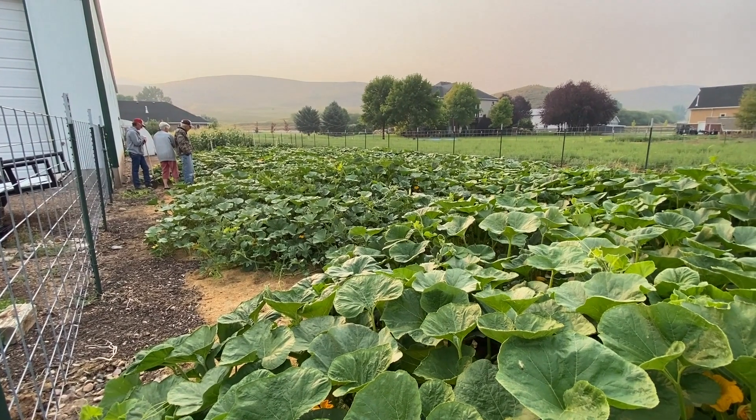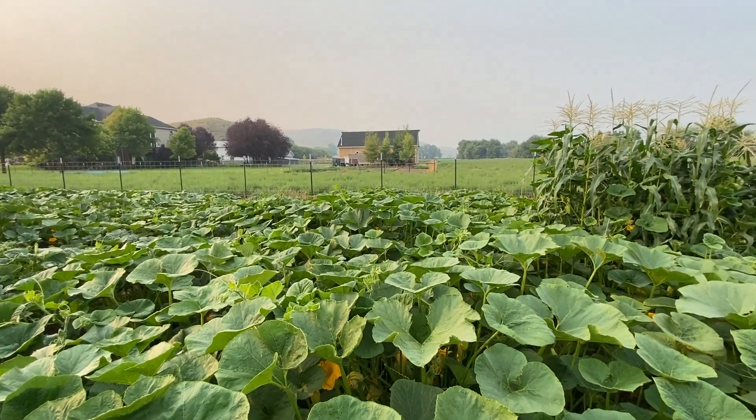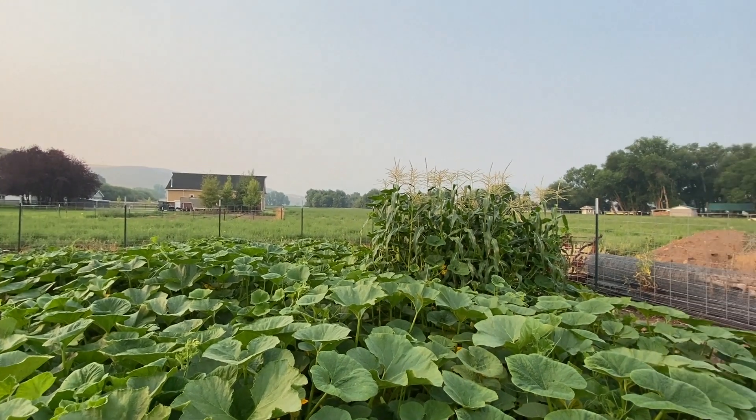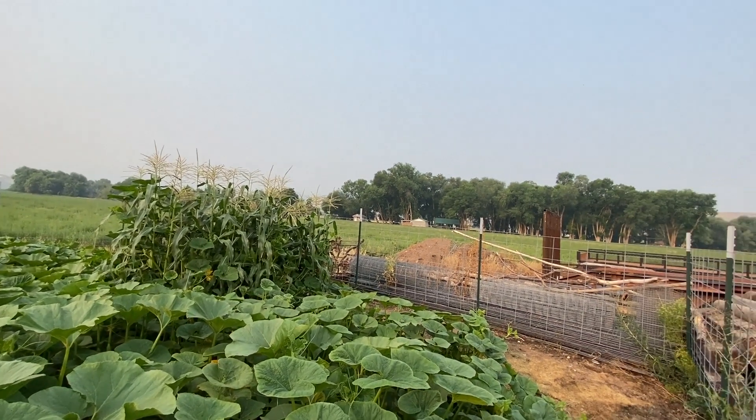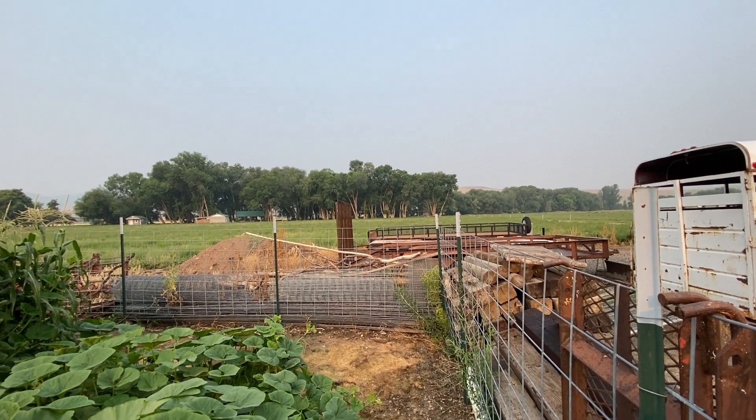Look how smoky the skies are from those fires in Washington and Oregon — you can't even see the mountains over there.